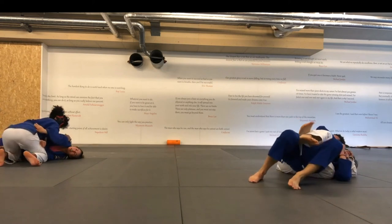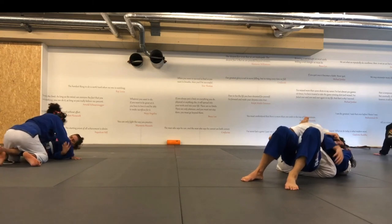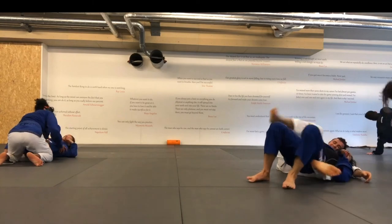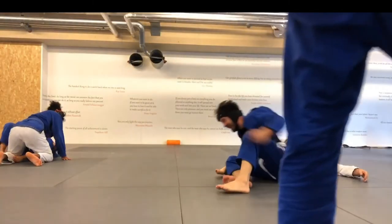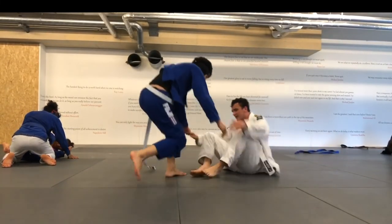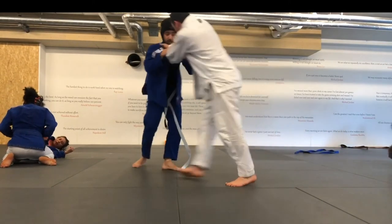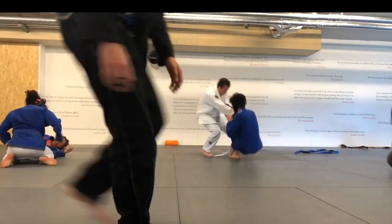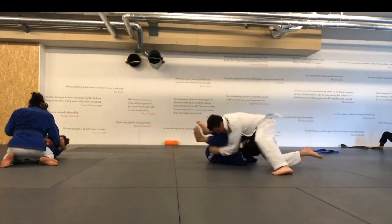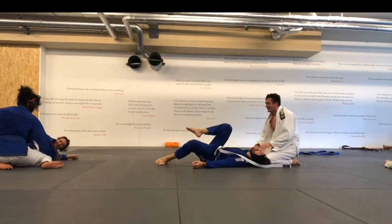He grabs one of my arms. He's squeezing really hard on the body triangle — I was almost tapping from the pressure alone. It was a real good squeeze. He switches to the other side again. This guy is so good — I am absolutely crushed. He switches sides again and that's the roll.